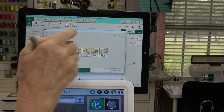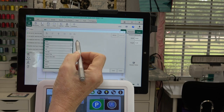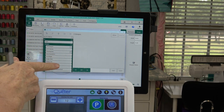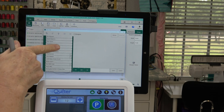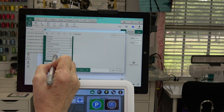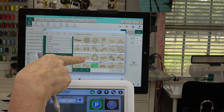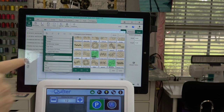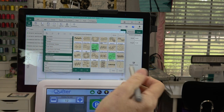Now let's see if that worked. If I go to Design and then Open, let's get into my Urban Elements folder and see if everything is there. There's my Champagne Bubbles and there's my Whitecaps — worked perfect. It's really simple to do. I'll hit Cancel.